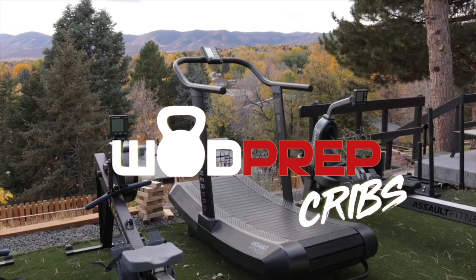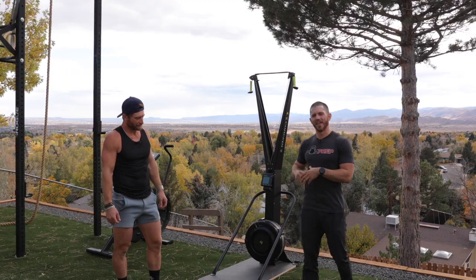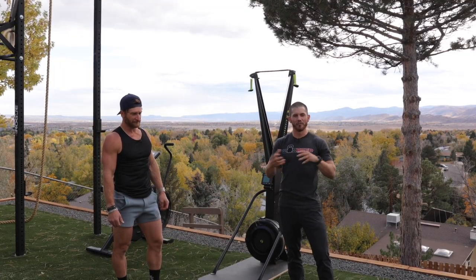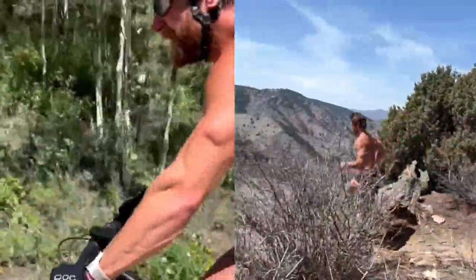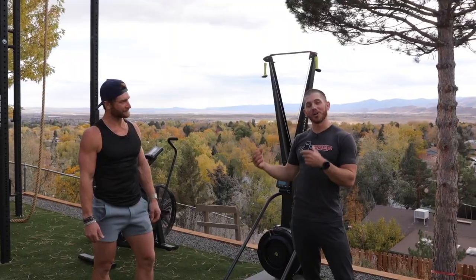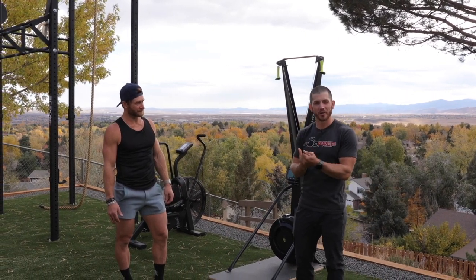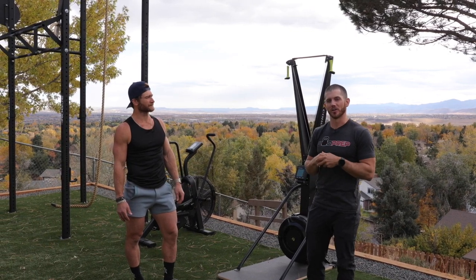We decided to take the opportunity to talk about a machine that WODprep hasn't talked about yet, and that is the SkiErg. If there's one person I know in my life that understands cardio equipment — the rowing, the running, all the monostructural stuff that I'm not particularly good at — it's this man right here.